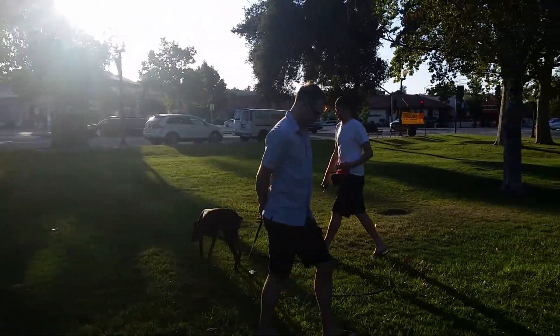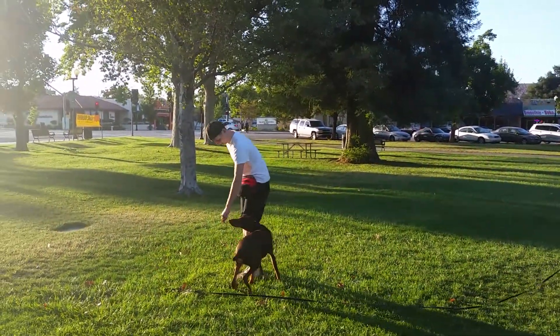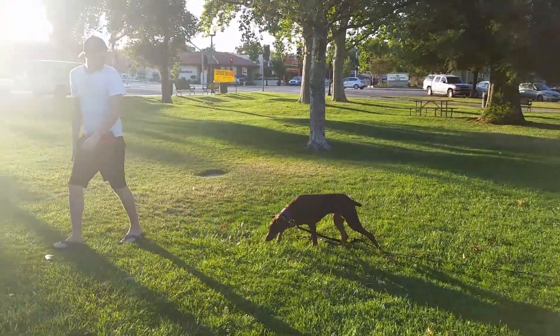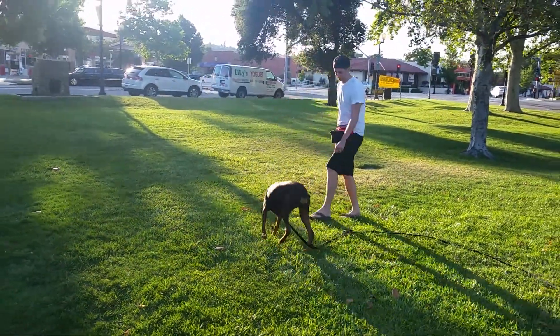Whenever she re-engages — you know — tap and call. Perfect. There you go. That's good. Keep an eye on your dog at all times. There you go. Step right. Tap and call. Good job.